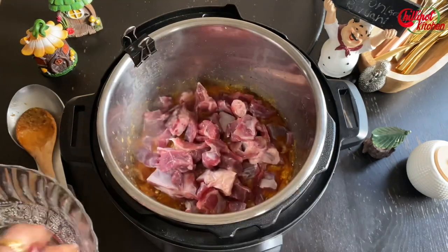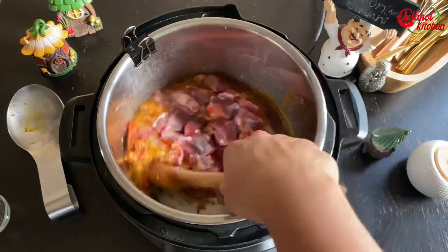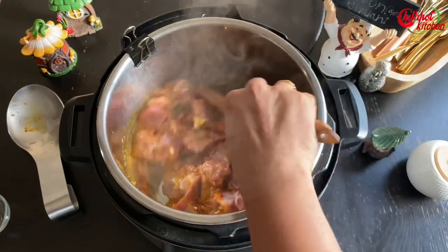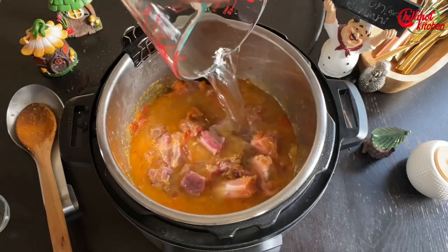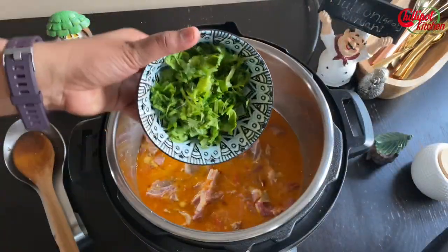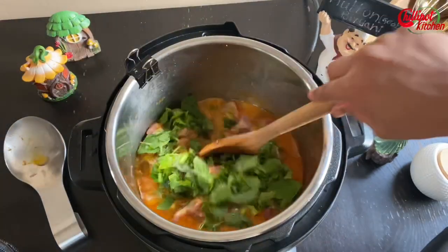Add washed and drained 2 pounds of goat or lamb and give it a quick mix. Add 2 cups of water, then add coriander and mint leaves. Give it a mix.